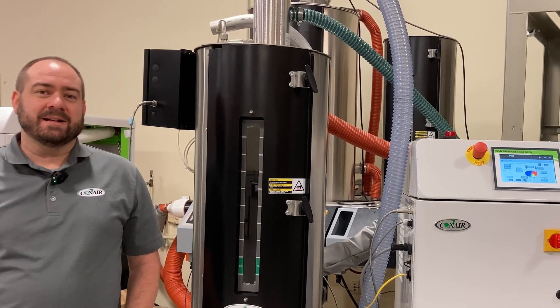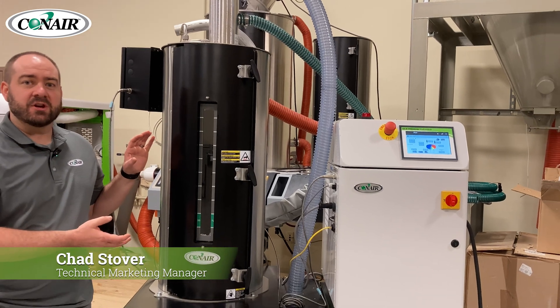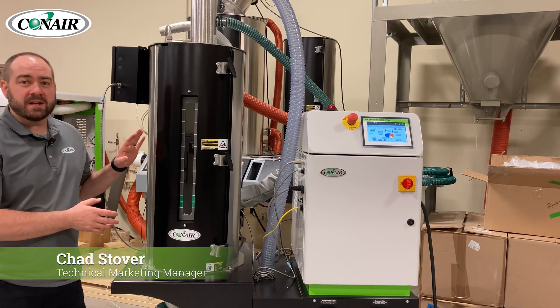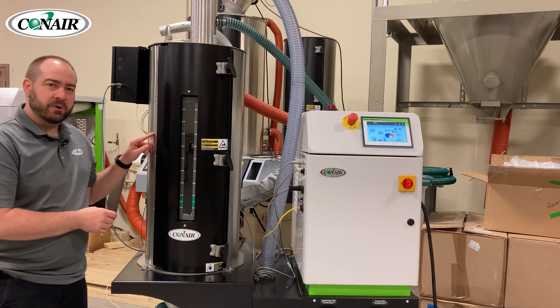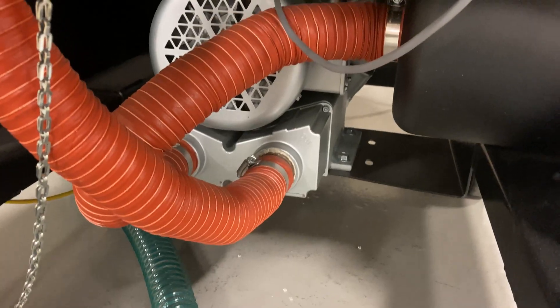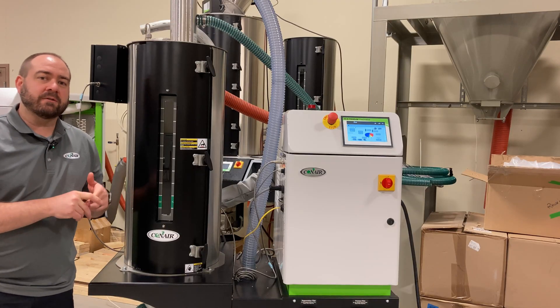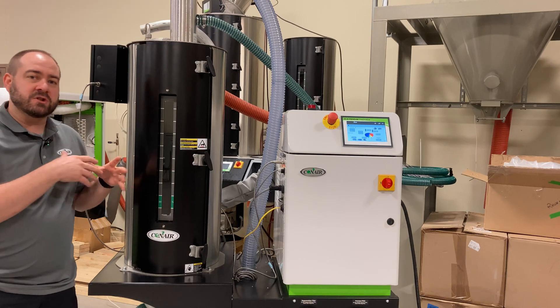Hi, I'm Chad from Conair and in today's video we're going to be talking about Conair's DX Series Mobile Dryer. The great thing about the DX is it's three things in one: it is your dryer, your resin hopper, and your conveying all in one mobile cart. This reduces footprint and gives you greater versatility, being able to provide the material in one location and move it to where you need it.